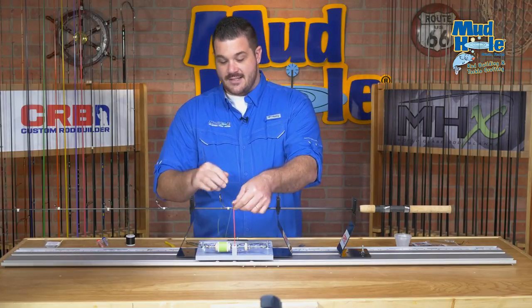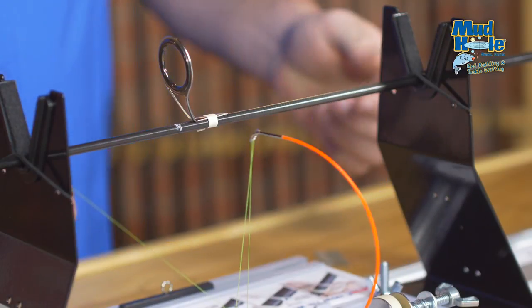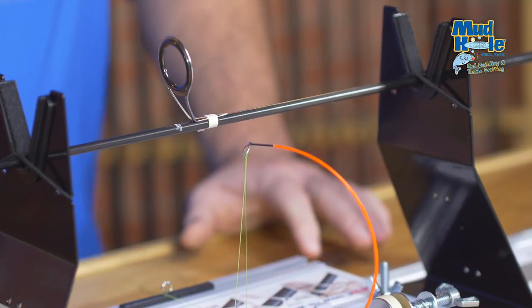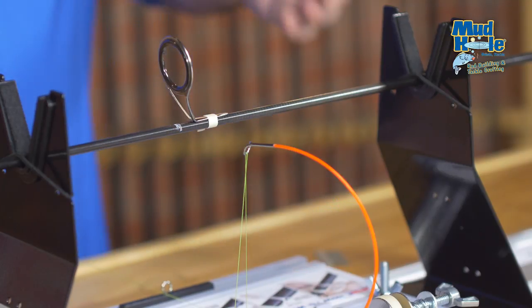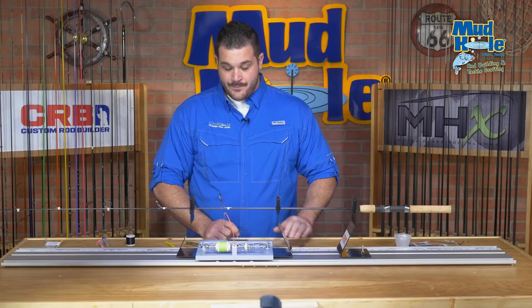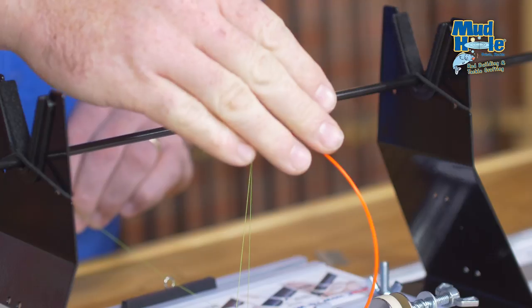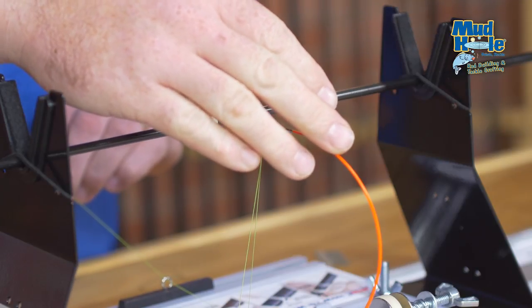When we get into the wrapping process, there are a few key points that we need to focus on. First and foremost is tension. Tension is one of the most important things for keeping your thread wrap secured and it looking good on the rod itself. What you can use to measure this tension is actually our tension rod mounted at the top of our HWS hand wrapper.